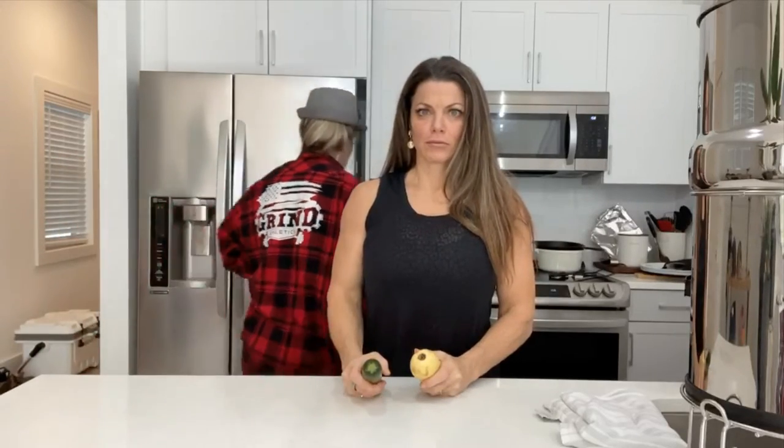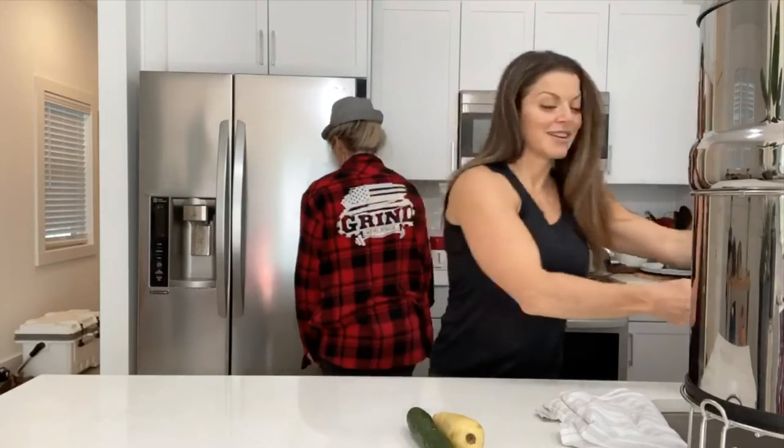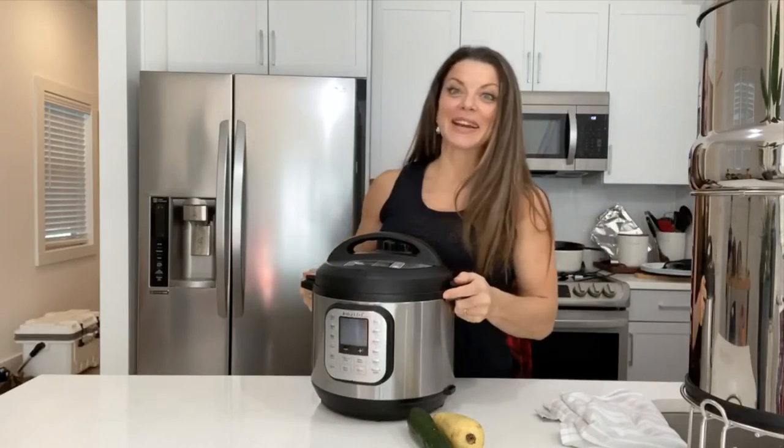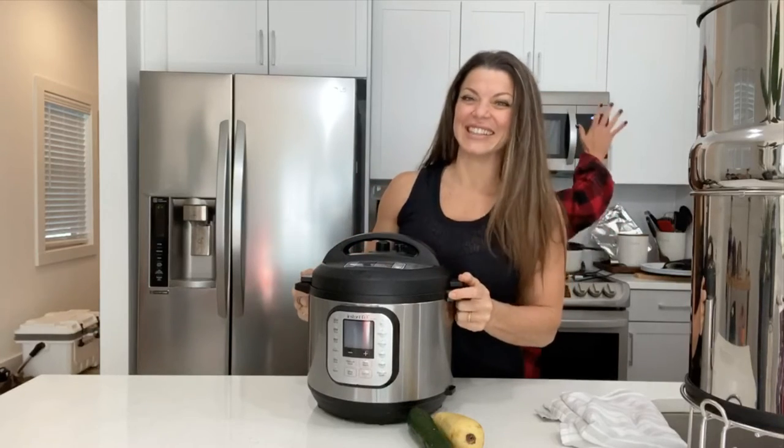Babe, I'm starving. We need food around here. Instant Pot pork is for dinner. Oh — the one you made last week? The one I made last week. You're making it again? That's so good. I'm so glad you're making it again.